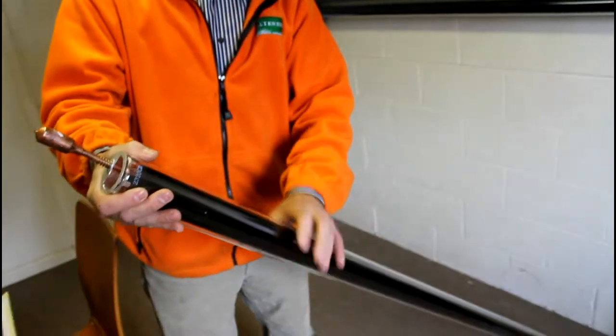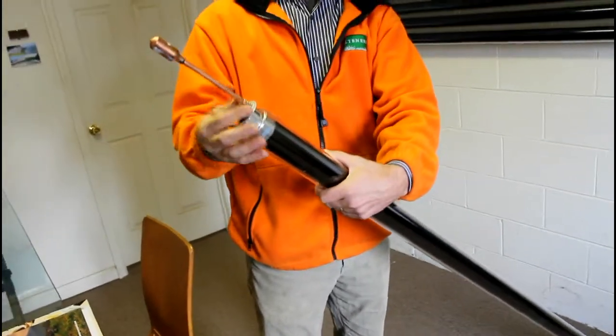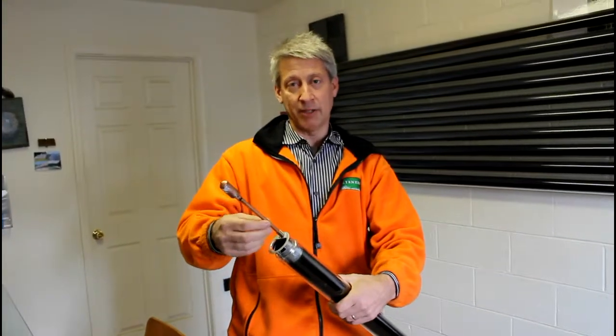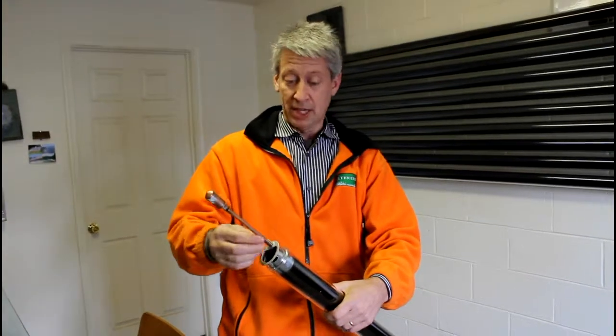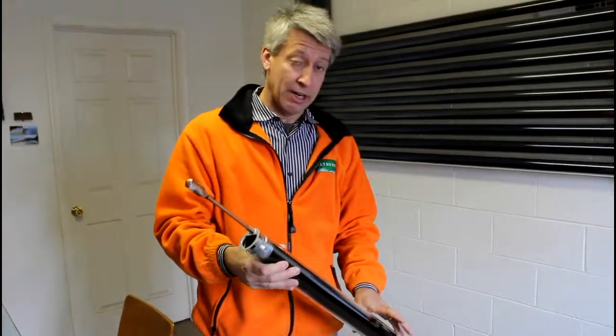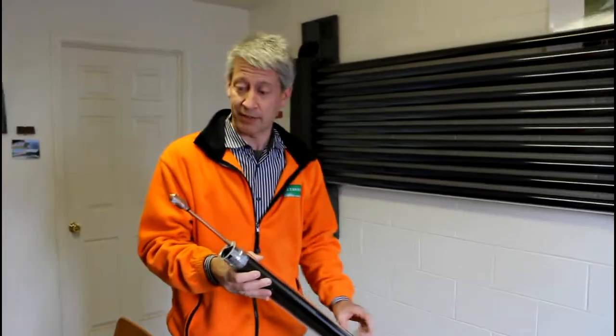That heat heats up this copper pipe. This copper pipe is hollow — it has a tiny little bit of water in it, about a teaspoon. The temperatures generated inside this tube are very high; they can get as high as 350 to 450 degrees in as little as five minutes of direct sun.